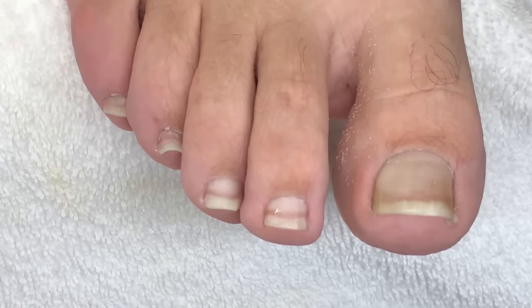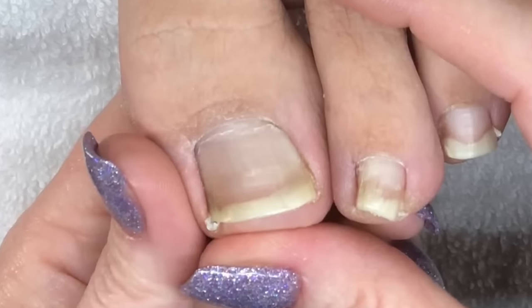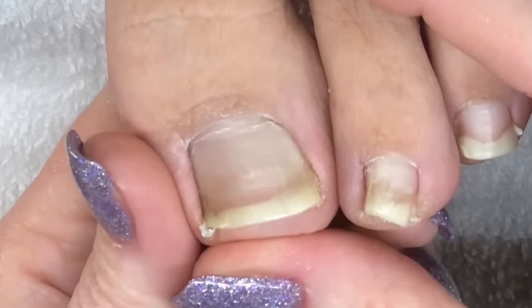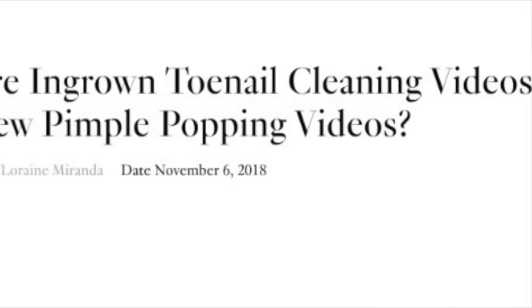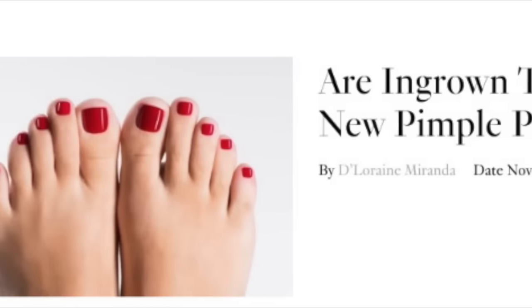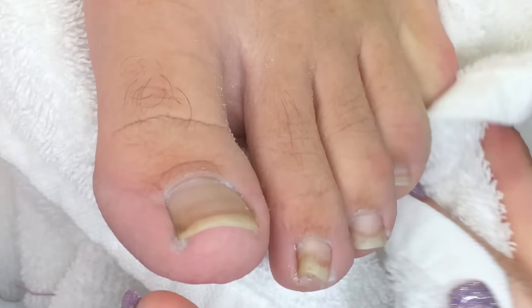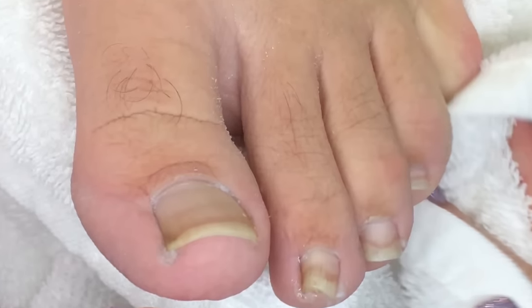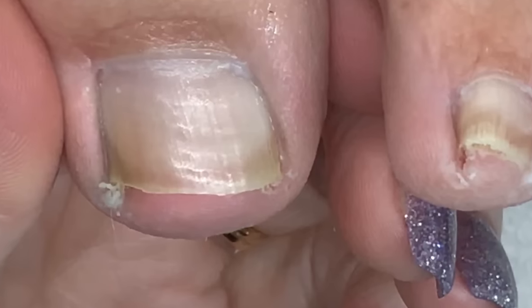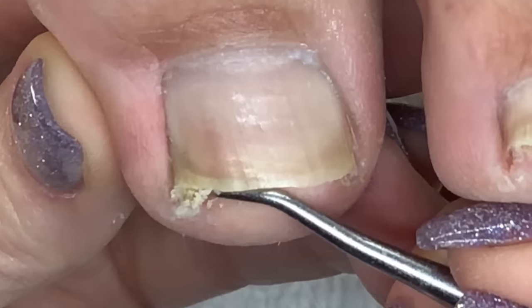Do your big toes hurt? Do you think you have an ingrown toenail, or do you like ASMR videos and agree with fashion magazine editor DeLorraine Miranda, who wrote about my channel and wonders if ingrown toenail cleaning videos are becoming the new pimple popping video craze? If you do have a problem with your big toes, I'm going to show you how soaking your feet and cleaning out all that buildup has helped hundreds of people solve their big toe pain, so stay tuned.